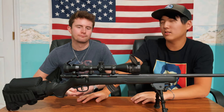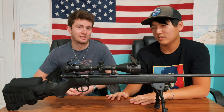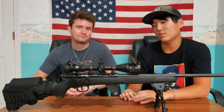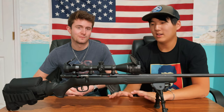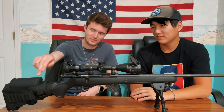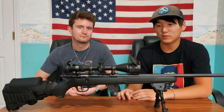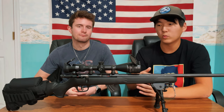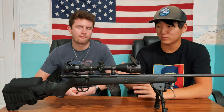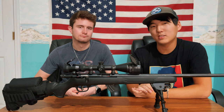Again, that AccuTrigger is one of the best triggers we've ever used — lighter than a pillow, it's an extremely light trigger. And this little cheek rest here is like laying your head on a pillow. Whether you're in a prone position, leaning up against a tree, or whatever it might be, it is extremely comfortable and makes the whole experience a lot better. But enough talking — let's get out onto the range and test it out.